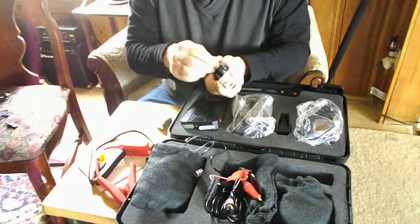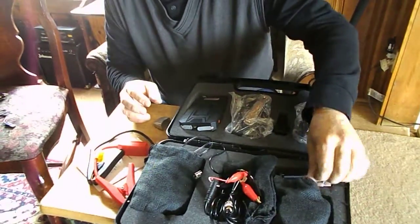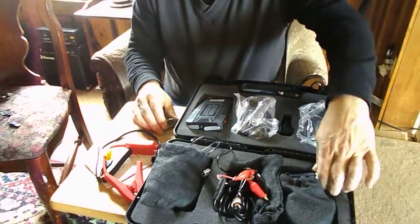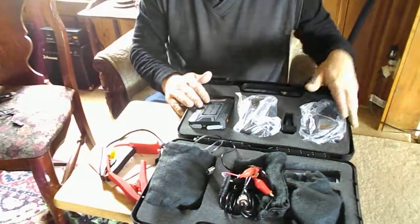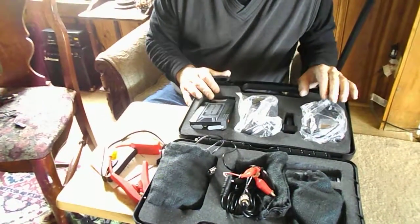You can do AAs, you can do AAAs, you can do car batteries, you can do cell phones, notepads, iPads, and you can do laptops. It's extremely versatile, and that's the whole point — you want something that's going to work when you need it, every time. The quality of this is the best.